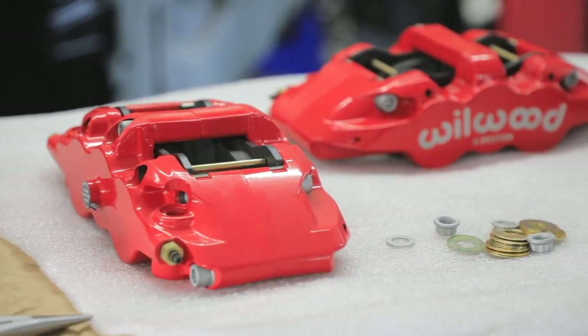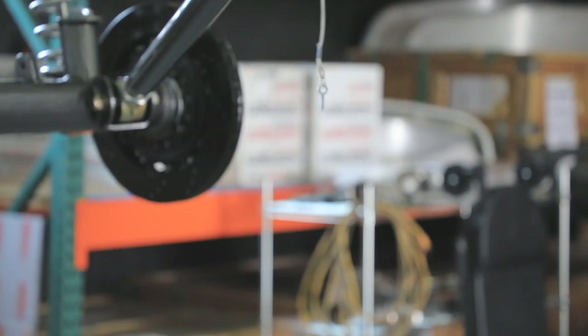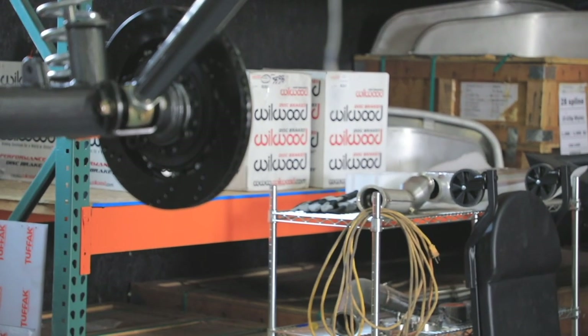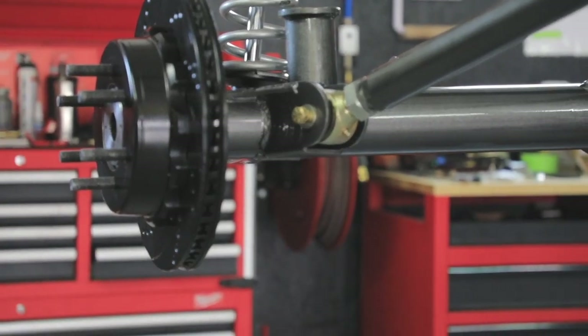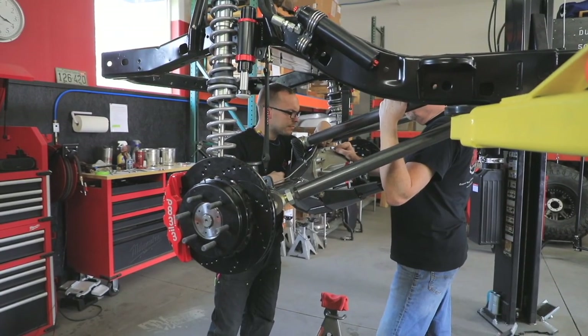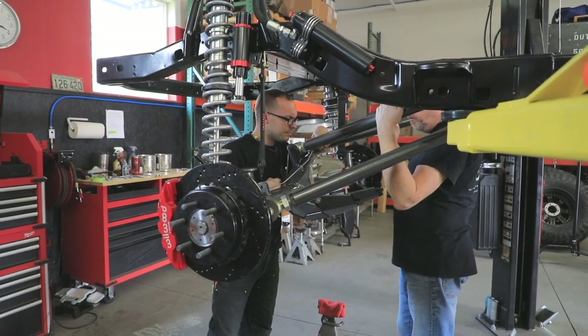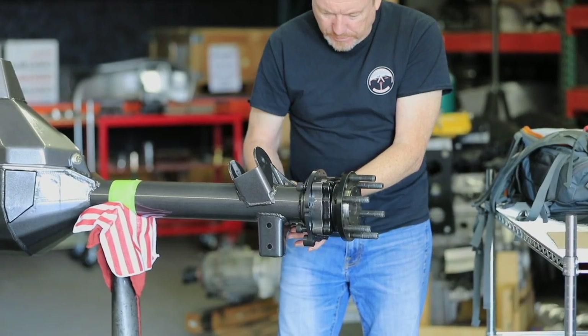Regarding the brakes, our brand of choice was Wilwood, for the same reason as the Fox Coilovers. The rear braking system includes Wilwood's big 14-inch rotors, Aero 4 4-piston rear calipers, and our own CAD design for a Tahoe-based internal park brake system mounted on a billet backing plate.